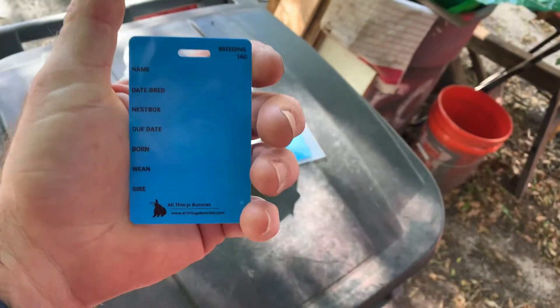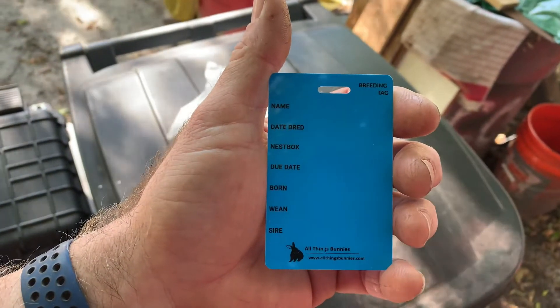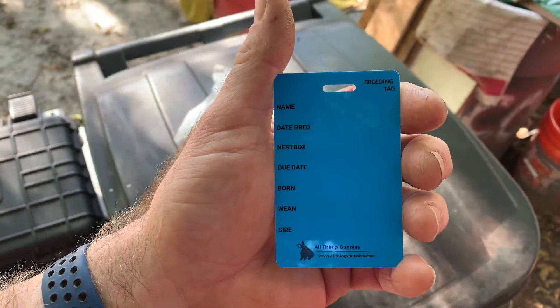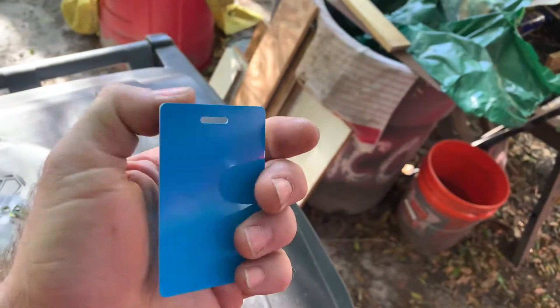I got looking online a while back trying to find a better way, and one of the things I found was on Amazon from 'All Things Bunnies.' This particular card is fluorescent blue and it's got a place for name, date bred, nest box, due date, born, wean, sire — all of that. The people running that operation are great — super nice. I had a problem with one of my orders and they were quick to fix it. But basically what this is, is a PVC ID badge card.